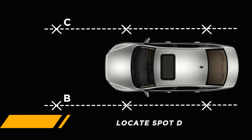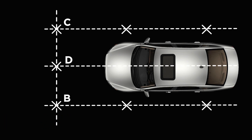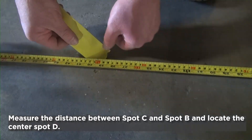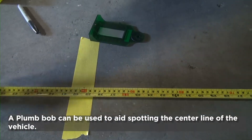Next, we need to locate spot D, which is the target position. Measure the distance between spot C and spot B and mark the center point as spot D. A plumb bob can be used to locate the center point of the vehicle.